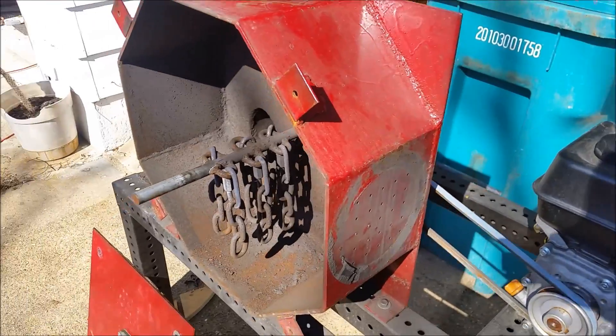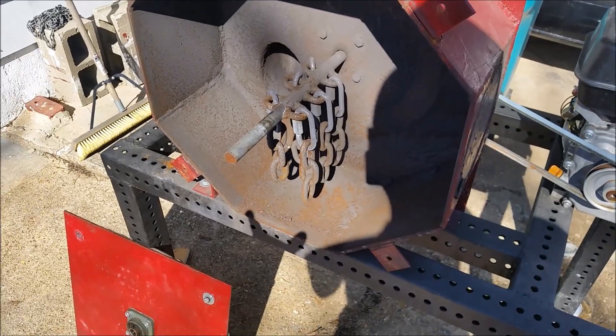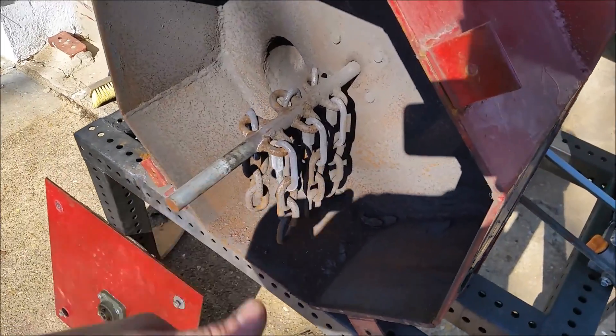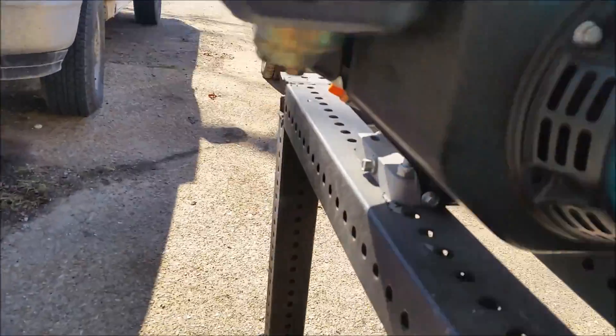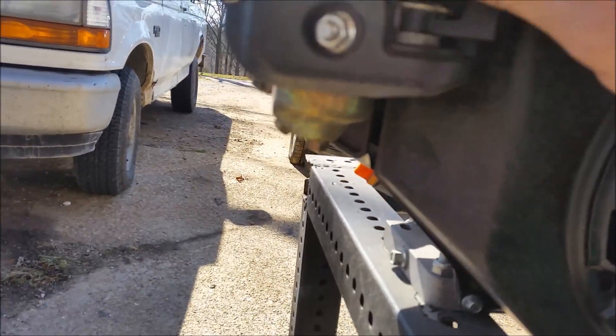I'll go ahead and put this together and fire it up to show you what it looks like. Without throwing any rocks in, just the dust in here will clean up all the rust on the inside. Like I mentioned, I haven't started this up in a few months — it's been wintering underneath the carport — so we will see how well it actually turns on.